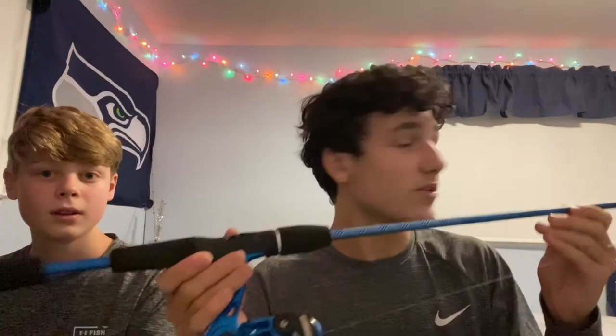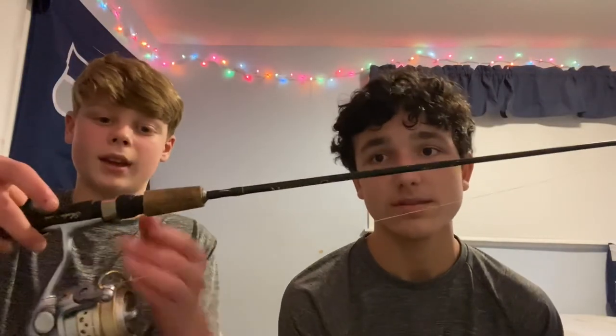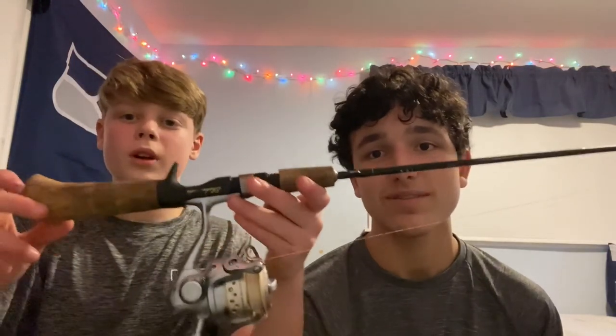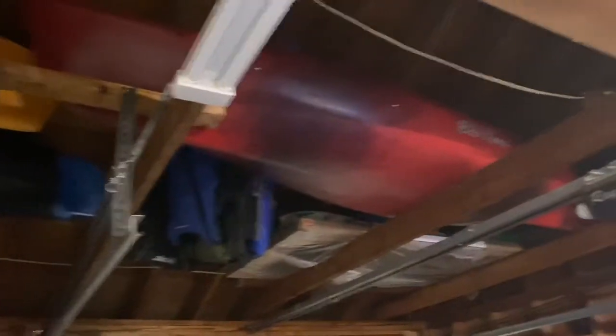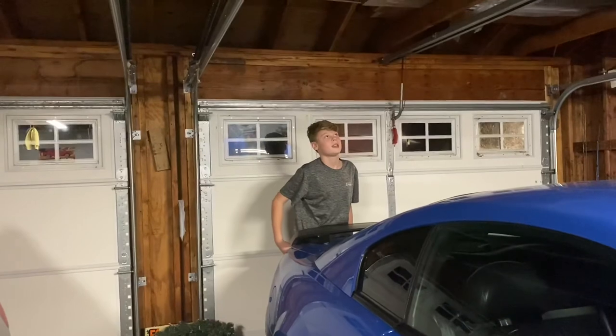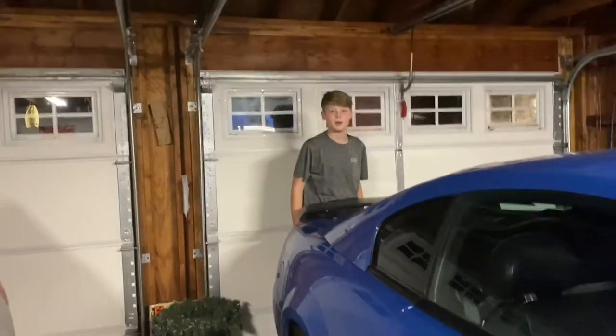This is a Zebco Slingshot fishing rod — pretty affordable and great for our local pond. The next combo is a Pflueger with a nice wood handle and a hint of gold in the silver reel. Finally, we got that Old Town kayak that we've already winterized for spring. It's a fishing kayak with an anchor and lots of fishing slots — we're thinking our next Cabela's purchase could be a motor or pedals for it.